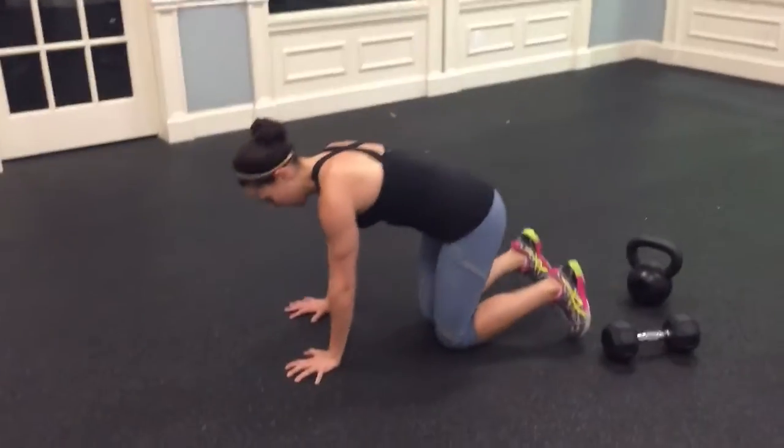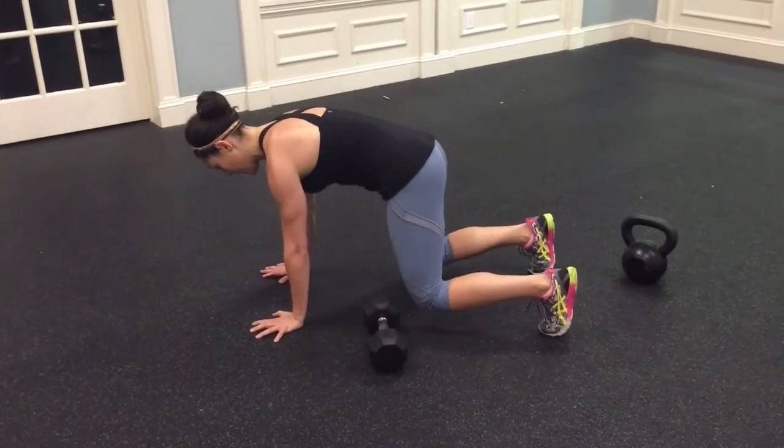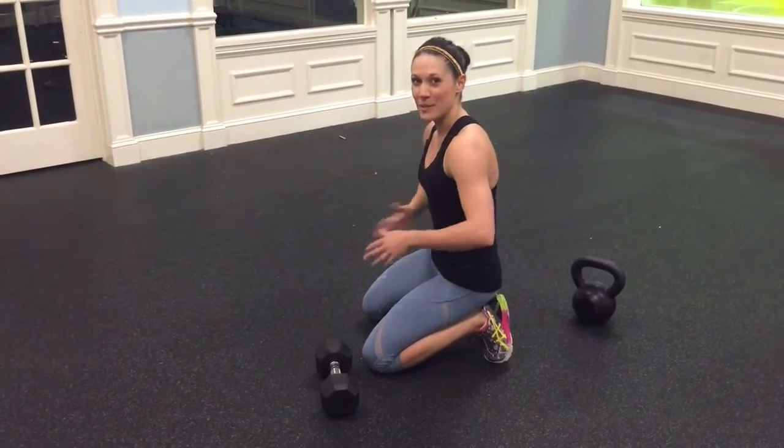Keep the abs lifting up toward the spine. From the side, you can see that I'm keeping my back nice and flat, and if anything, slightly tucked. The hips are slightly tucked, so I'm making sure the rib cage is closed.